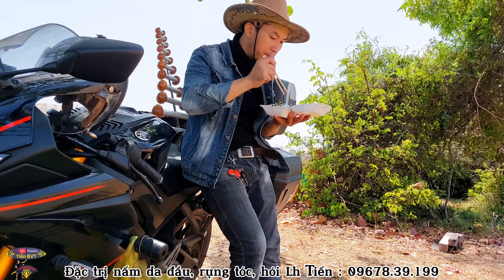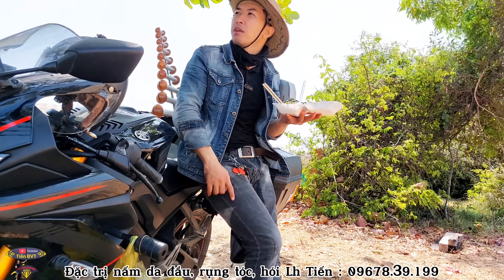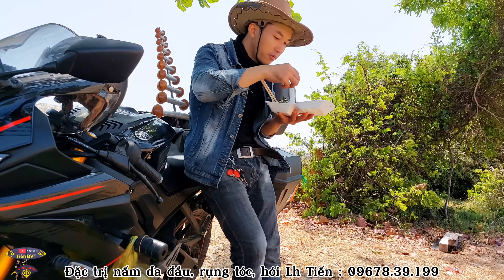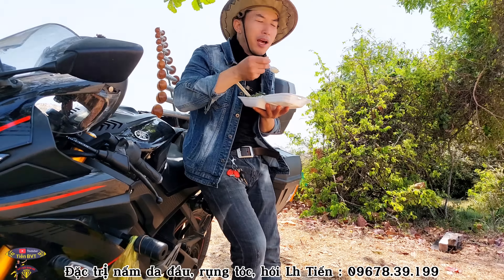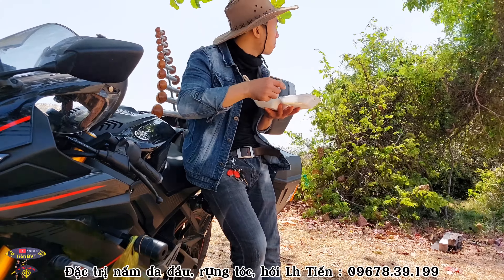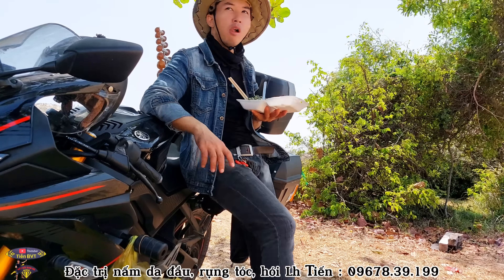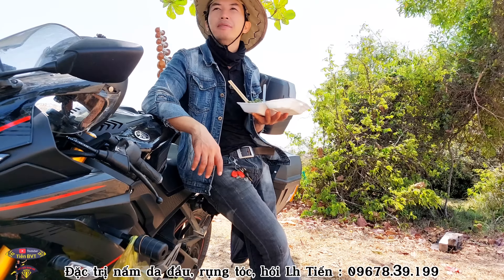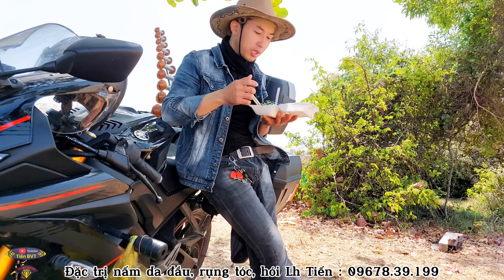Chiều mát mát ra ngoài bờ biển chơi các bạn ạ, ngoài đó gió mát tận chân. Giờ phải trú rồi, ngoài này cát nhiều. Bãi thả diều này ở Tàu các bạn nhá, ngoài tàu luôn. Xung quanh đây giống như một sa mạc cát, rộng lắm. Đằng kia cũng có nhà nhưng xa. Ở đây thả diều ổn, nhà cách xa.